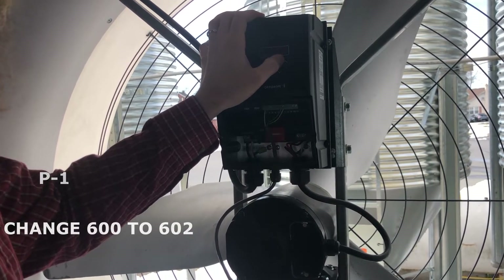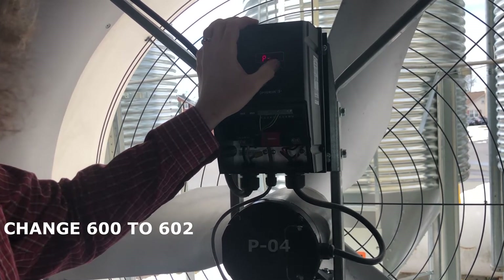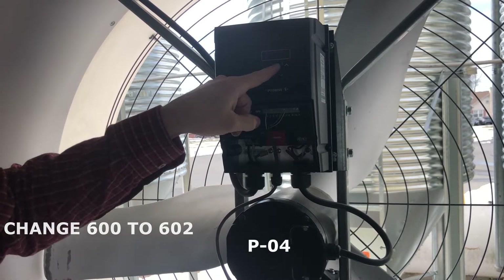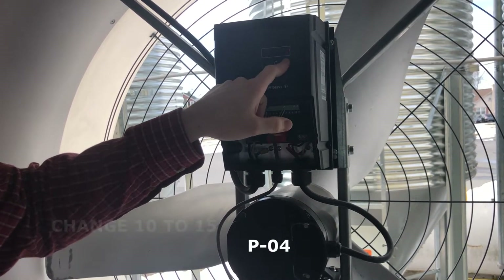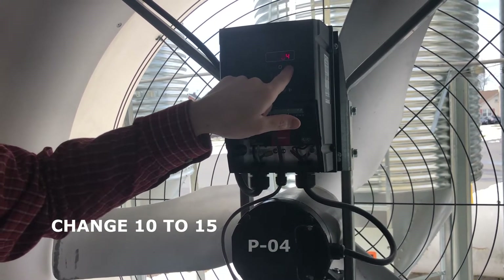Change P01 from 600 to 602 and hit enter. Then go to P04 and hit the center button to change that from 10 to 15. Hit the center button, then navigate to P15.